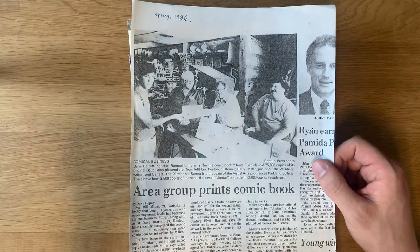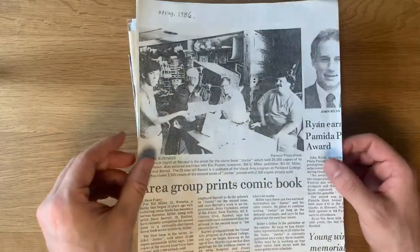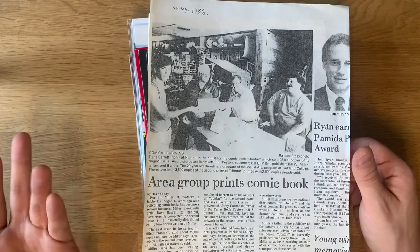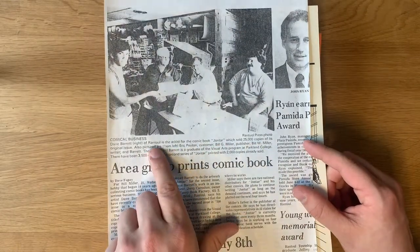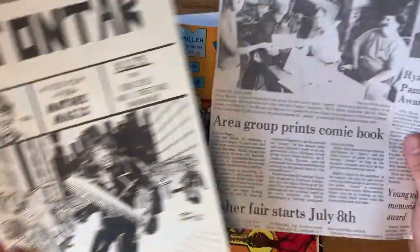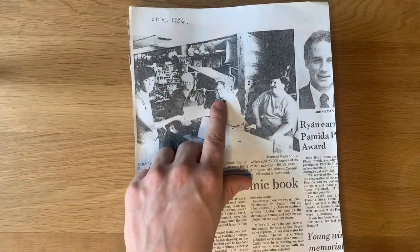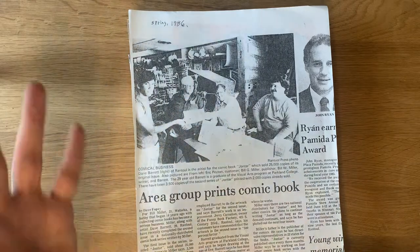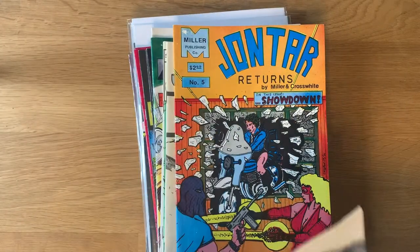I believe this right here is Dane Barrett, who would go on to draw John Tar issues two and three. This is them celebrating selling and distributing these comic books, which were apparently successful. In the Tony Lorenz video he said something about 5,000 copies being sold, but actually the article says the comic John Tar sold 25,000 copies of its original issue — just unbelievable. So this kind of gives a face to the name. He looks like he was 21 in this photograph. His father, Billy G. Miller, is the mastermind of Mature Magic and Miller Publishing — the guy actually running the business and the publication end of things.